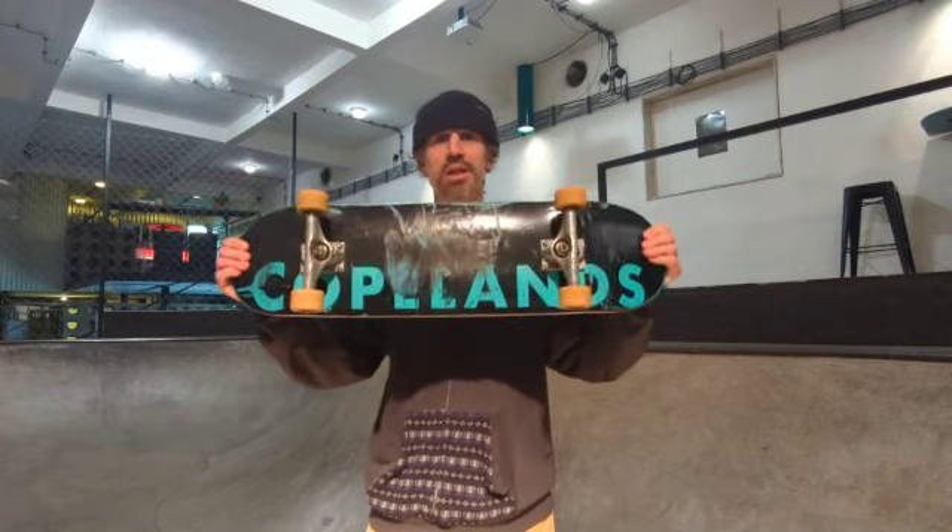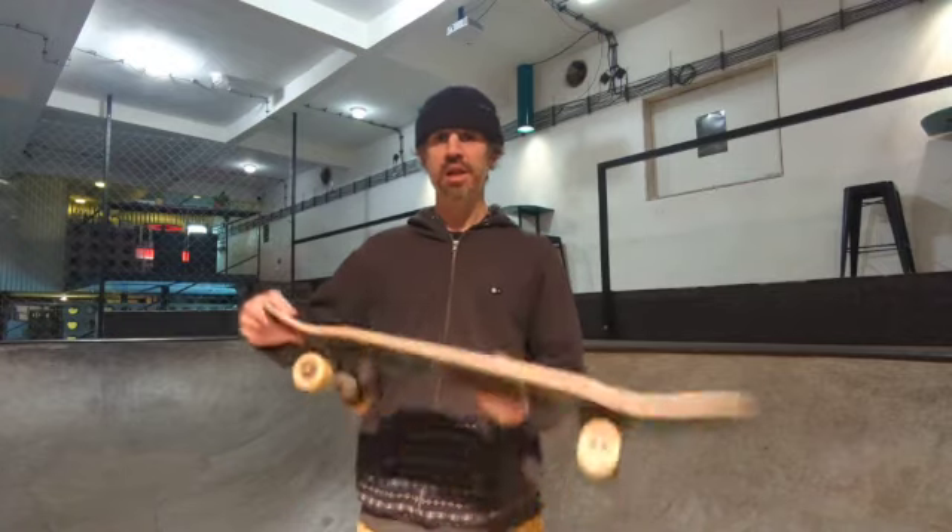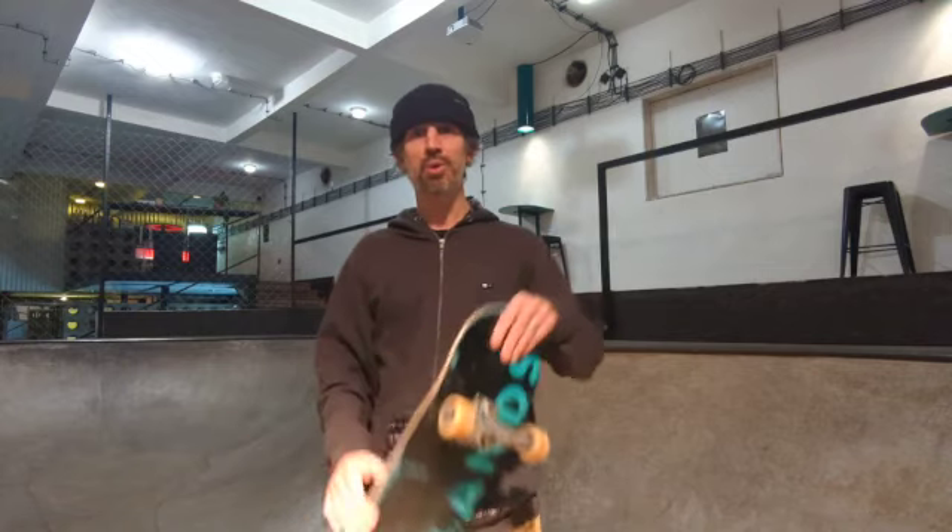Today we're going to look at the popsicle, which is probably the most generic type of skateboard. It's the most common because it's the most versatile and it has a kicktail at each end. Whilst we talk about the popsicle here, much of what we discuss about components applies to other types of boards as well.